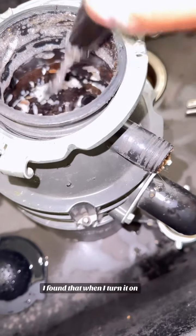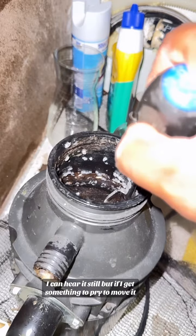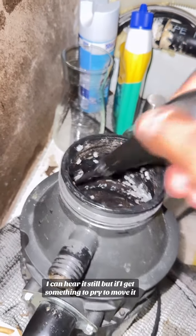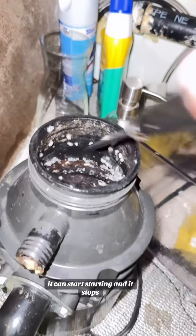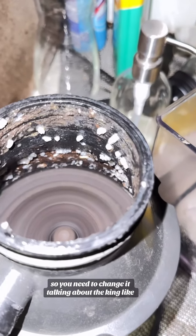Upon further investigation, I found that when I turn it on, hook it up, and flip the switch, I can hear it still. But if I get something to pry it and move it — flip it like this — as you see, it starts, and then it stops. You got to do it again and it starts. That means the motor is going bad, so you need to change it.